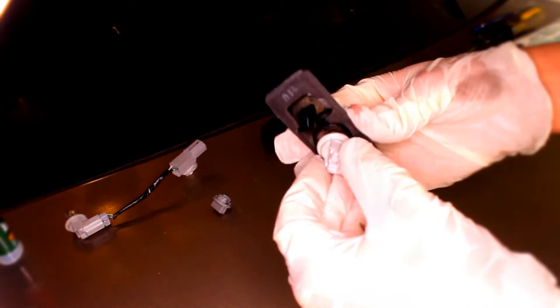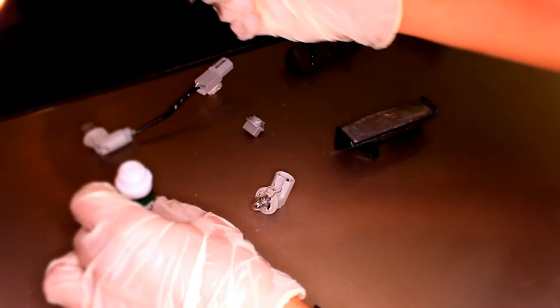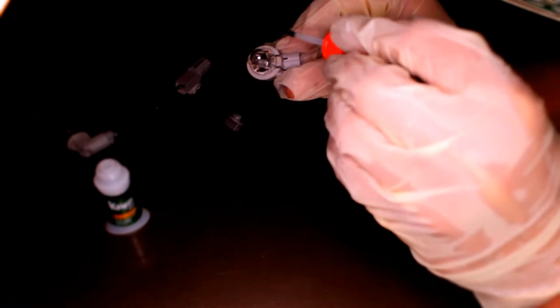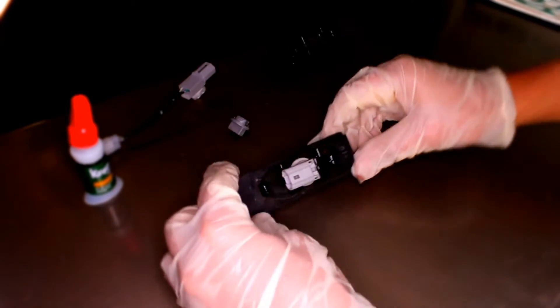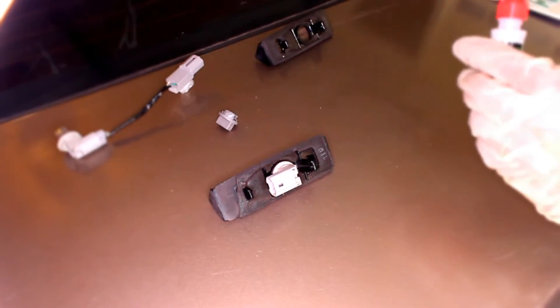Then we have another problem — so when we place it, it's going out. So what we're gonna do is some crazy glue, just around the circle. And this part goes right here, just like this. Give it five minutes to dry, and then we'll place it back.